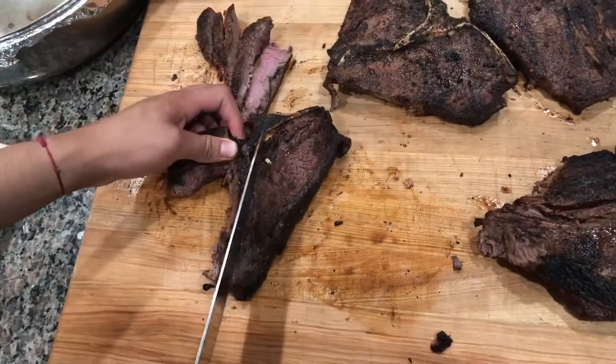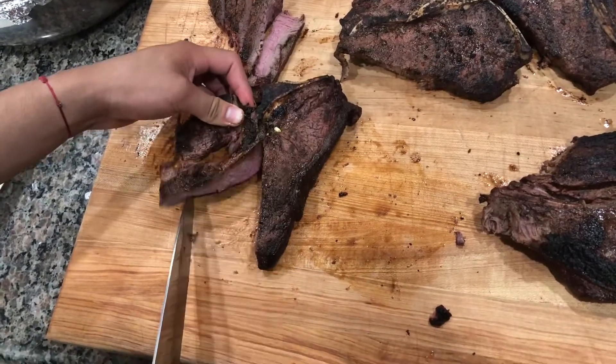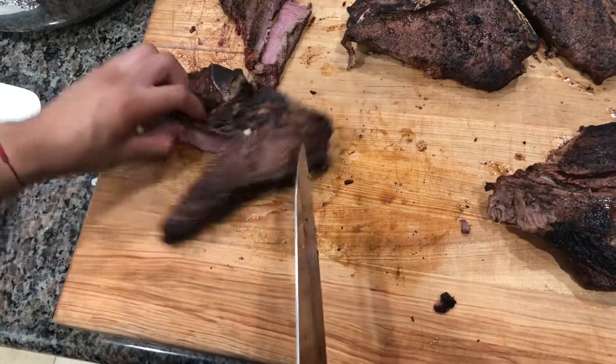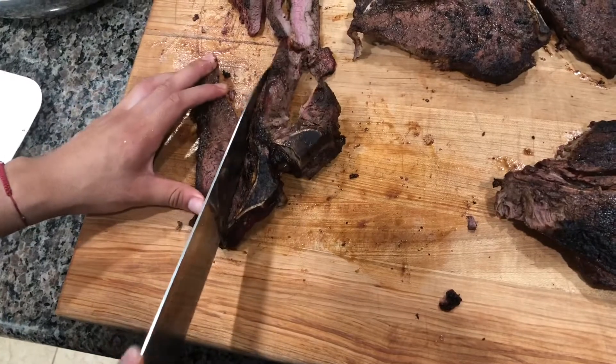For cutting these porterhouse steaks, just try to cut around the bone and cut all the meat off the bone so it's easier to cut into chunks after. As you can tell, we're cutting along the bone and really trying to cut this meat right off.